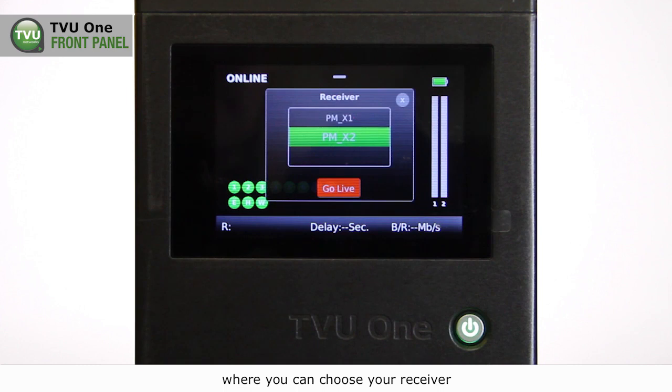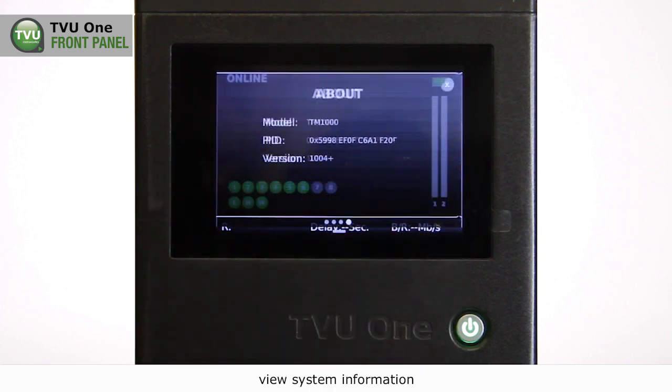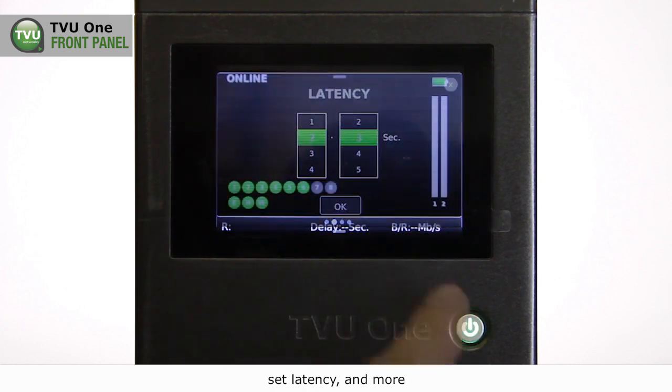From the touchscreen LCD display, you can choose your receiver, set the preset transmission mode, view system information, check the status of your modems, set latency, and more.